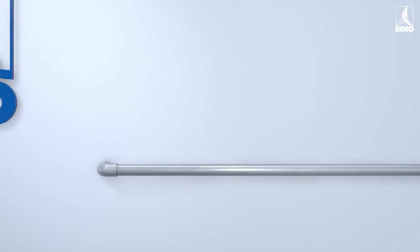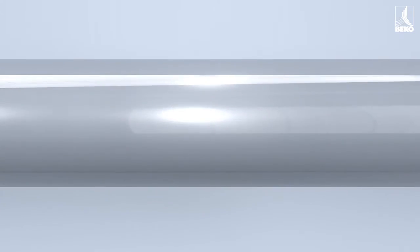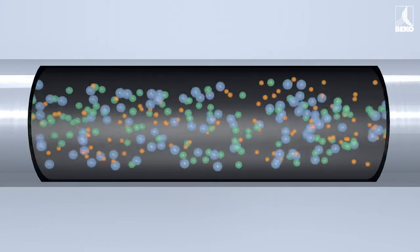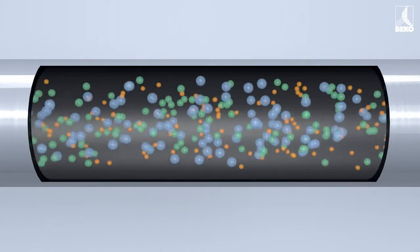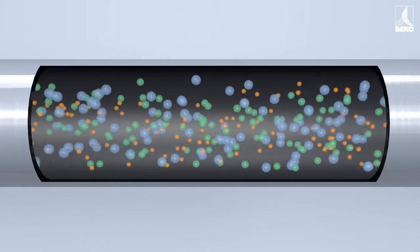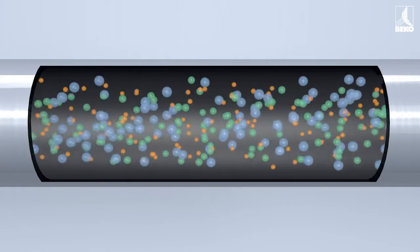Compressed air contains all the same elements that are found in ambient air. This includes unwanted moisture. The pressure dew point is the measure used for moisture content under pressure. This is the temperature value at which water vapor condenses under pressure.